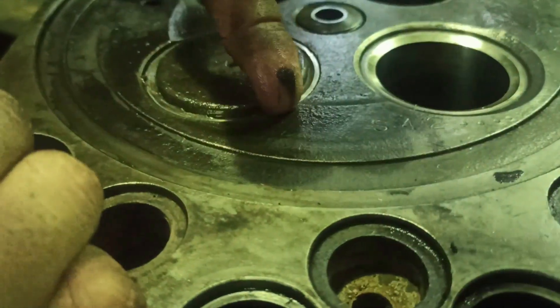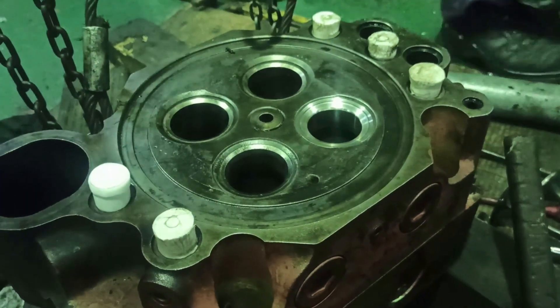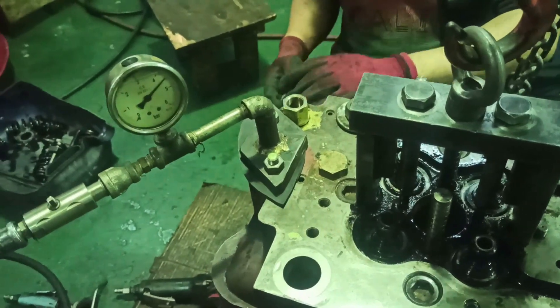Make sure that the valve seat is even on the surface of the head. After we install the new valve seat, we will conduct the pressure test again. Install the Teflon plugs and pressure tester, then open the compressed air and check for any liquid.